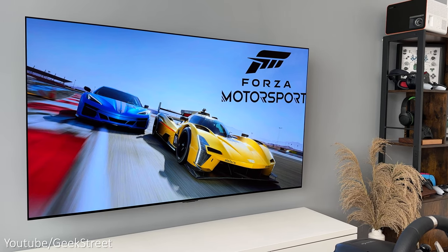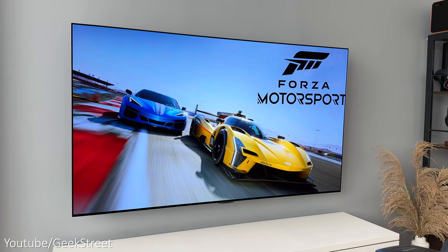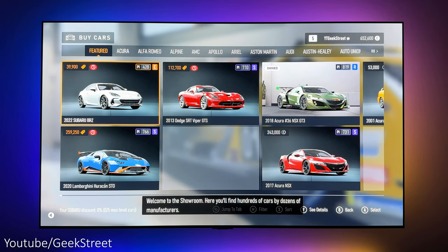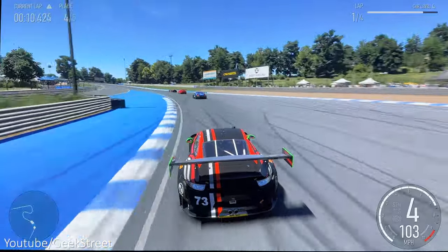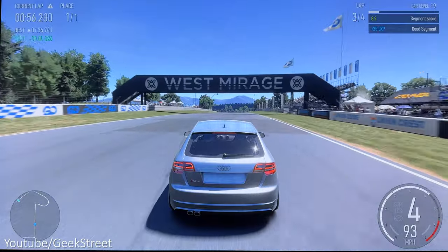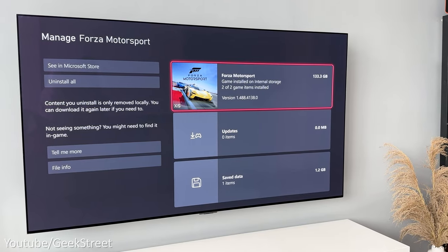I've got the premium edition of Forza Motorsport which retails for £89.99 and it includes the full game plus the race day car pack, the car pass which gives 30 cars delivered to your game weekly one per week, the VIP membership and the welcome pack, plus you get five days early access. The game took most of the day to install on my Xbox Series X and it takes up 133 gigs of storage.